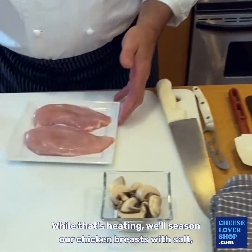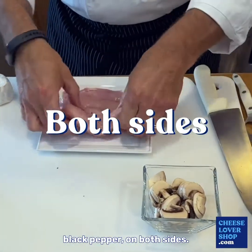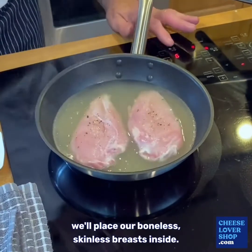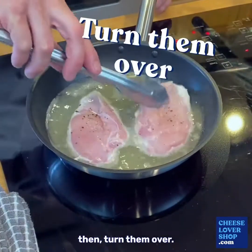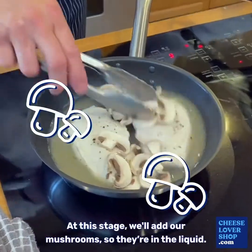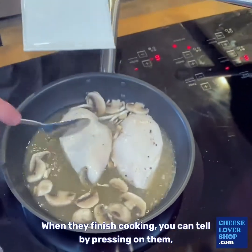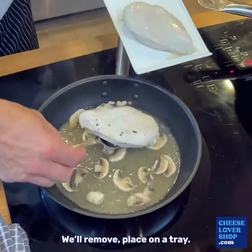While that's heating we'll season our chicken breast with salt and black pepper on both sides. Now that the chicken stock is hot we'll place our boneless skinless breasts inside. Turn it down to just gently simmer about two to three minutes, then turn them over. At this stage we'll add our mushrooms, making sure they're in the liquid, and we'll simmer them for another two to three minutes and baste them as they're simmering. When they're finished cooking — you can tell by pressing on them, they'll be very firm — we'll remove them to the tray.